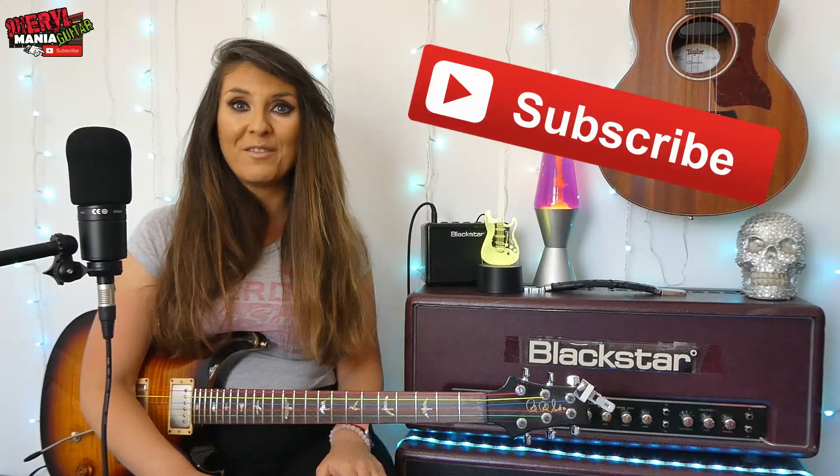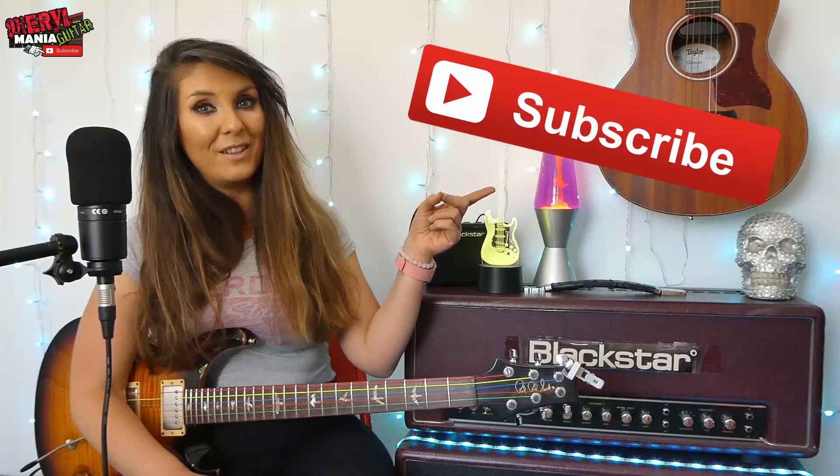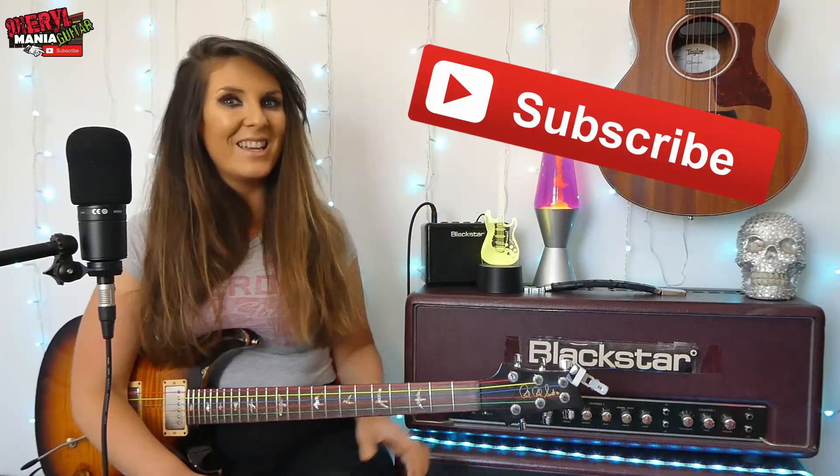Thank you so much if you have already subscribed or if you're about to subscribe. Here are my social media handles. Remember: practice makes progress, keep it fun, and I'll see you guys on the flippity flop.